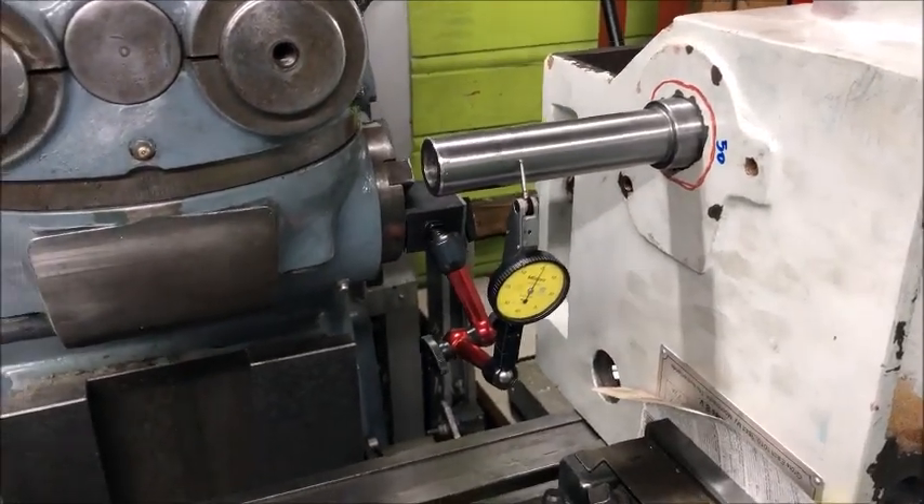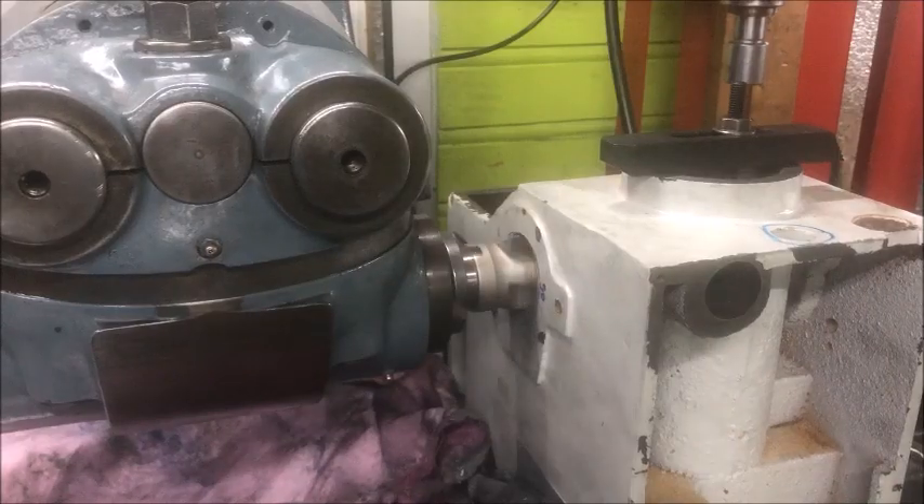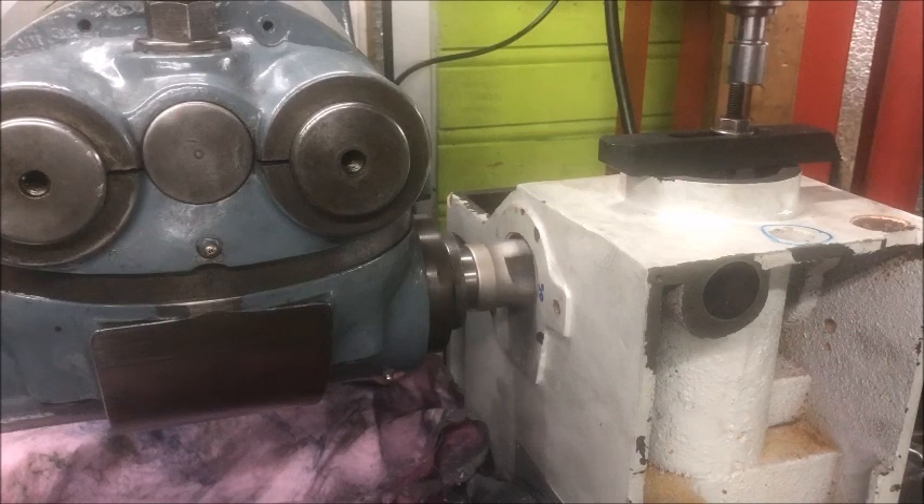Traversing back and forth — I'm using manual feed for the boring operation here, opening up that hole to 50 millimeters. I don't want any mistakes.